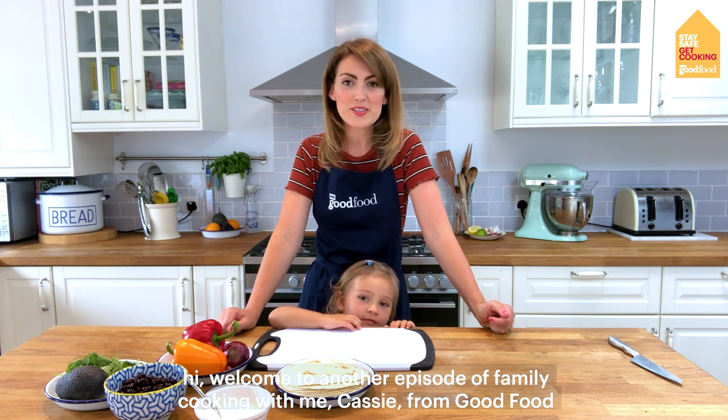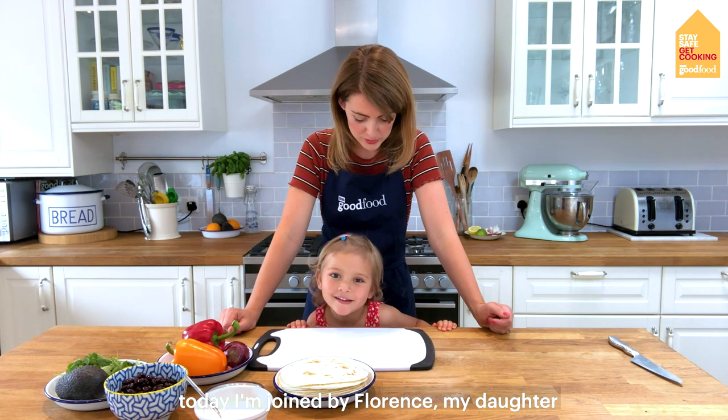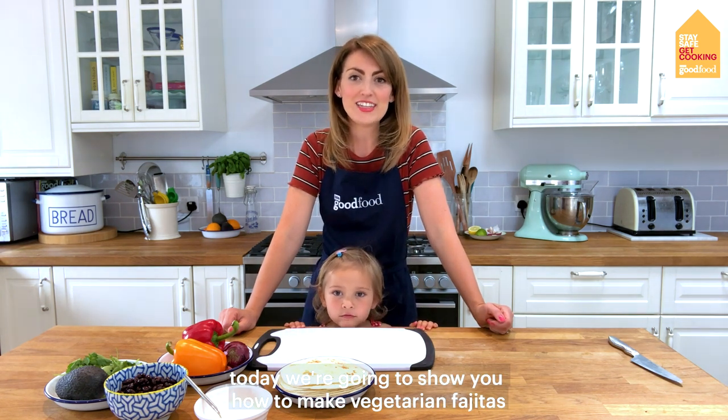Hi, welcome to another episode of Family Cooking with me, Cassie from Good Food. Today I'm joined by Florence, my daughter. Today we're going to show you how to make vegetarian fajitas.